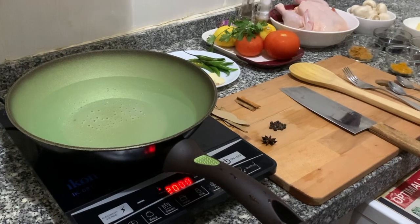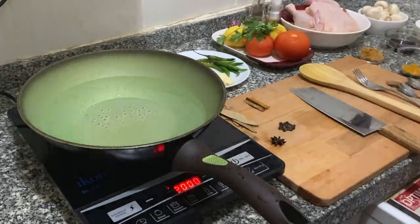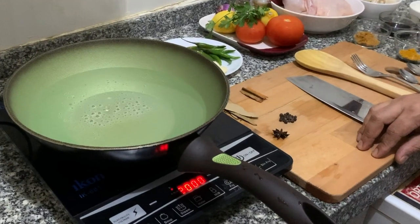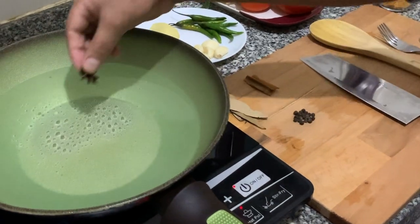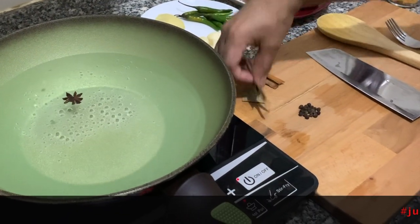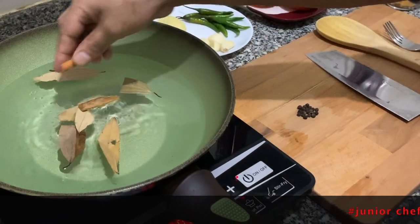First we're going to prepare the flavored water. We have water and we are going to add star anions, bay leaves, cinnamon, and pepper powder.